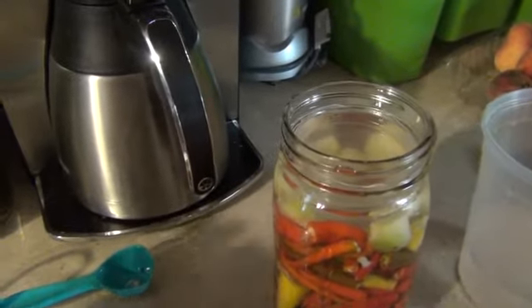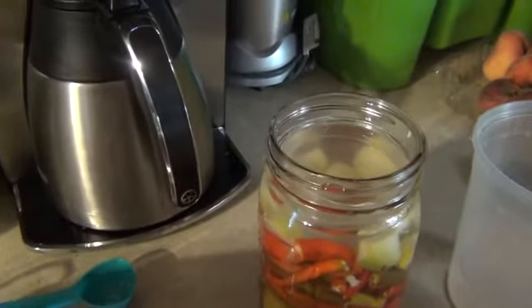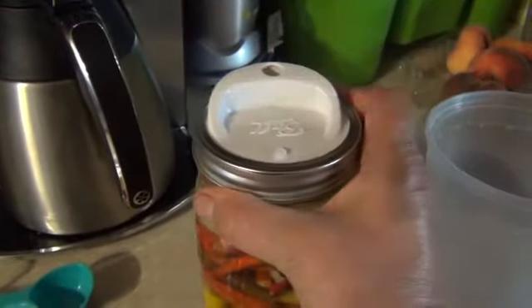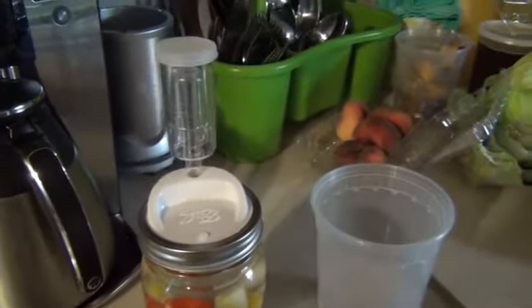I'm gonna have a problem with this airlock — it looks like it comes loose. Screw that on, put the airlock on, put the water in the airlock.